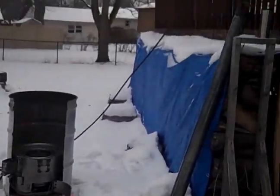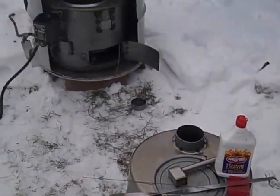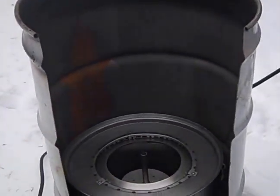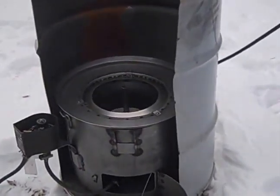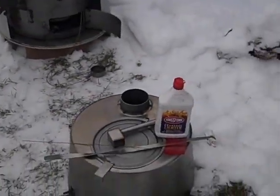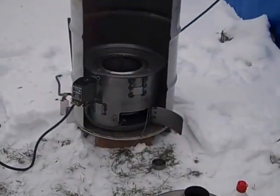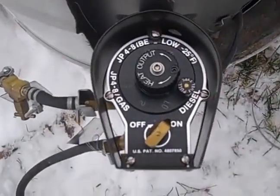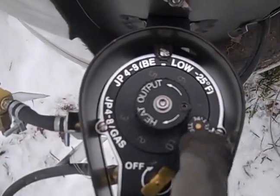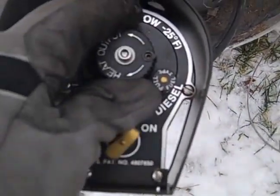This is my military surplus H45 multi-fuel heater. It's got a heat shield contraption here, may have been a 55-gallon drum. My feed line goes around the back — I'm using a stick to keep the line away from the heat shield. It's about nine degrees outside right now. This is my first burn. In the bucket I have about three cups of diesel and I'll run it on its highest setting, which is set to diesel right now.